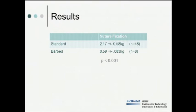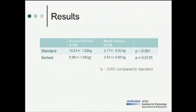Based on our experimentation, we obtained the following results. The suture fixation force for the standard suture was significantly greater than for the barbed suture — 2.17 versus 0.59 — meaning the standard suture supplies 75% more strangulation force than the barbed suture. The suture pull-out force for the barbed suture was approximately half that of the standard suture, yet the suture pull-out force for the barbed suture was always greater than the mesh failure force. As expected, the mesh failure force was about the same for both the standard and barbed suture fixation methods.